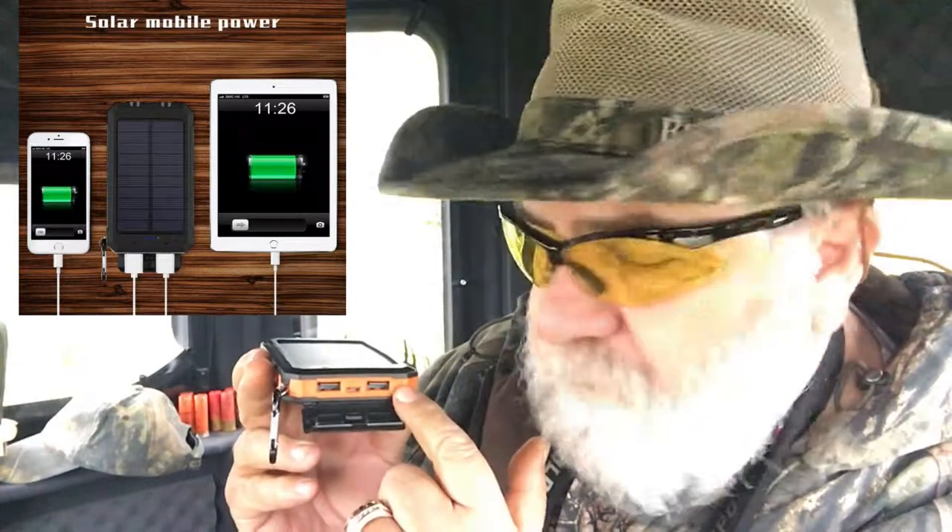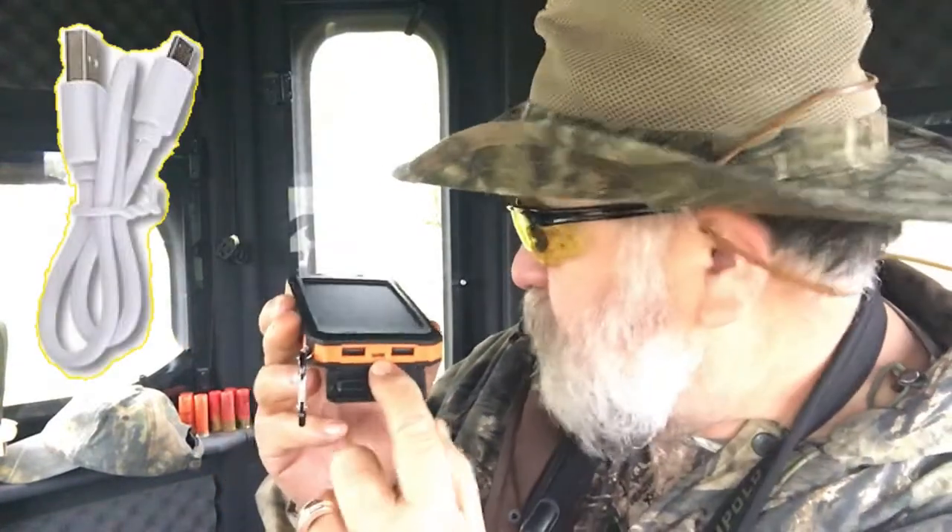So this little electronic device is going to be the solution to my problem. You can buy this on Amazon — I'll put the link in the description. This particular one can actually charge two phones or two devices at the same time.